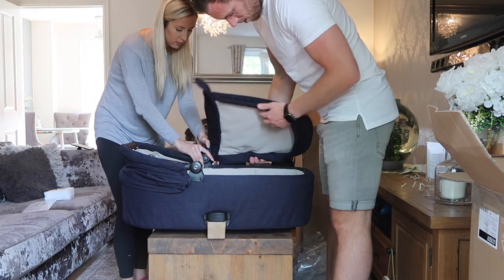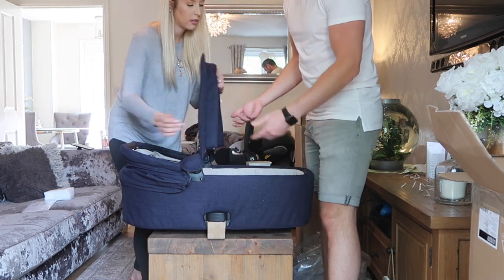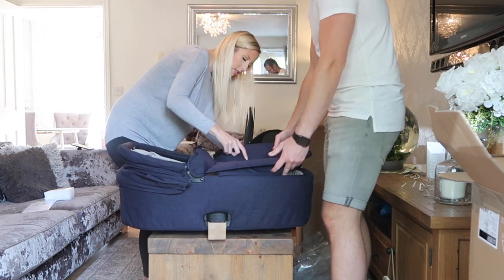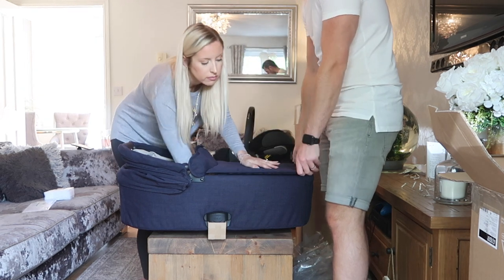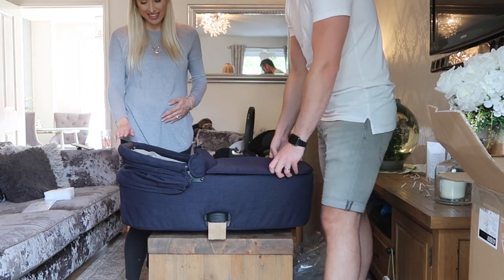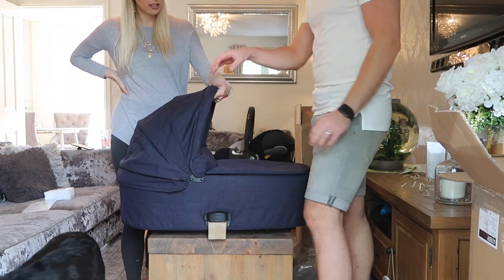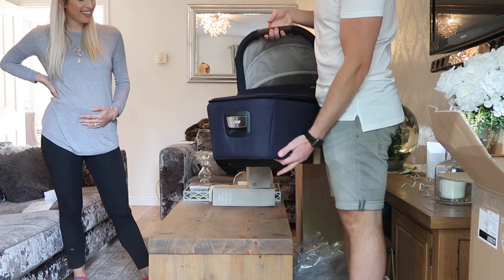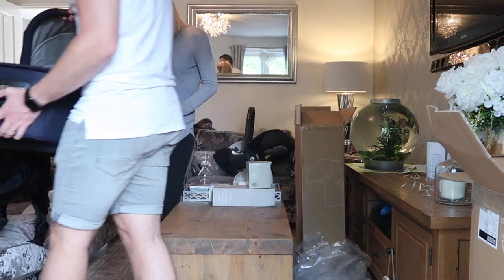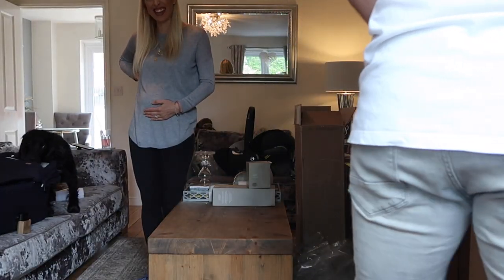It just sits on - no zip. Then there's this really nice feature on the actual fabric - a little brown leather handle. That's so nice! Shall we get the chassis out? One of the dogs is very interested - he's actually sniffing it right now!